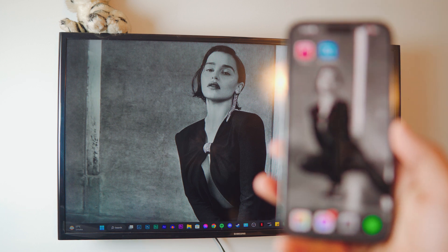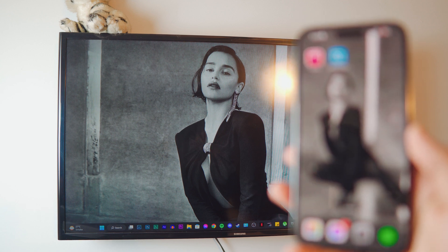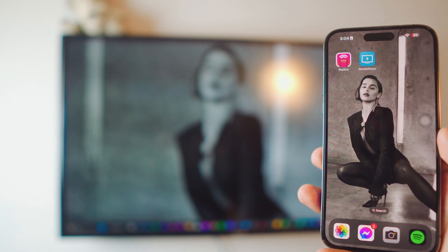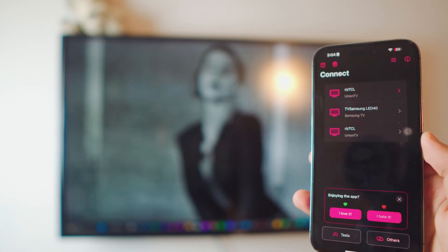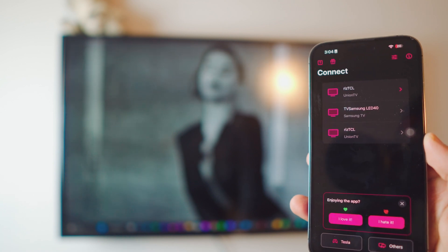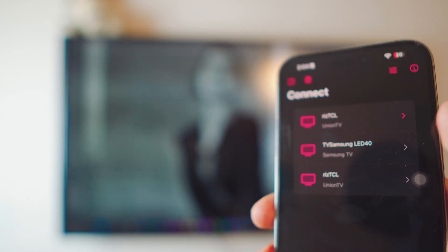My iPhone and my TV are both on the same network and we have both apps — Replica and iMediaShare. First I'm going to show you Replica, which is the easier one. Click on Replica and it's going to list all your TVs running on the same network. As you can see in the middle, that is my Samsung TV.